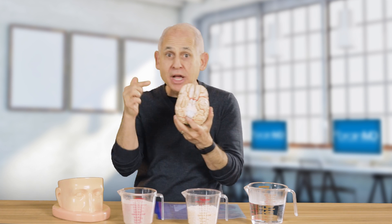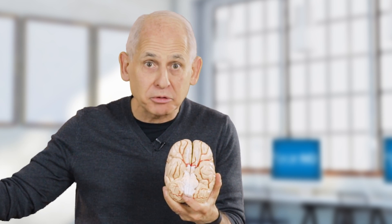Hi, I'm Dr. Daniel Amen. Today we're going to do something really important — I'm going to teach you one very simple concept that you will never forget, and that is your brain, the thing that runs your life. Your brain is involved in how you think, how you feel, how you act, how you get along with other people.